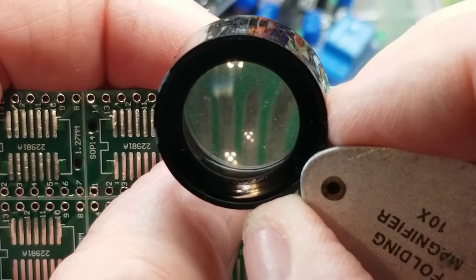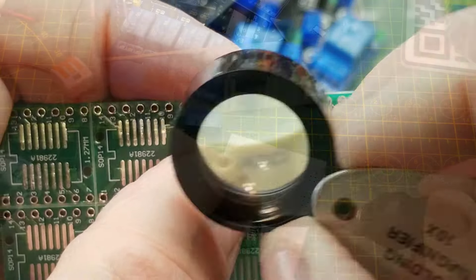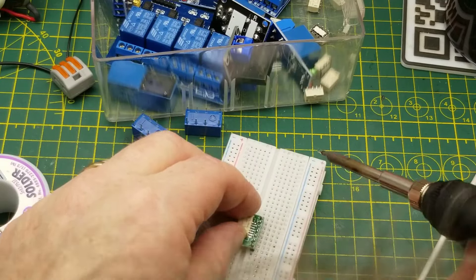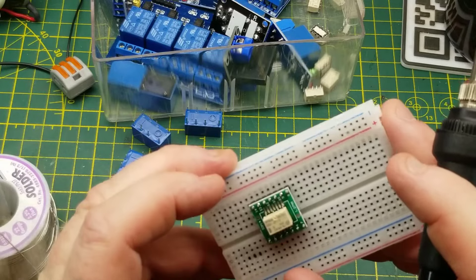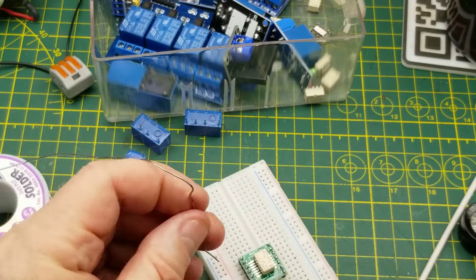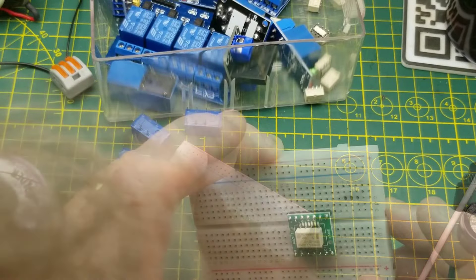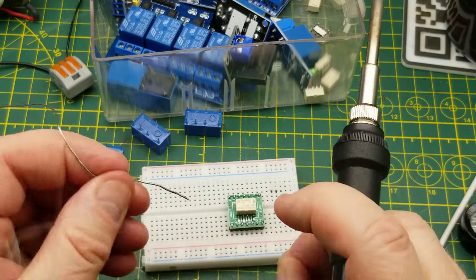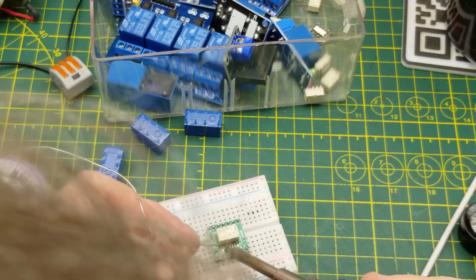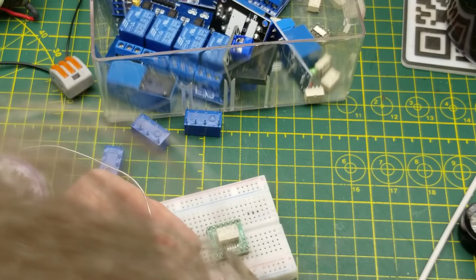It's not going to be a perfect fit, but I think I can get it on there. I'll tack a corner down first — just like soldering any other surface mount — tag that corner, then finish soldering the rest of the pins down. It's not going to be great but I think it's going to work. Then I'll load up that circuit on the breadboard.